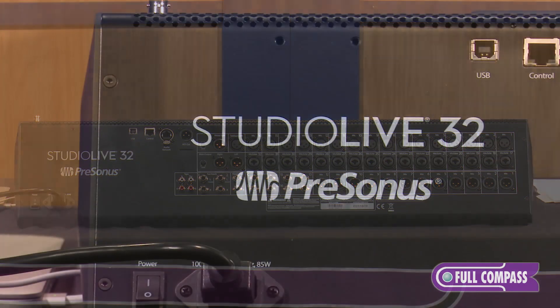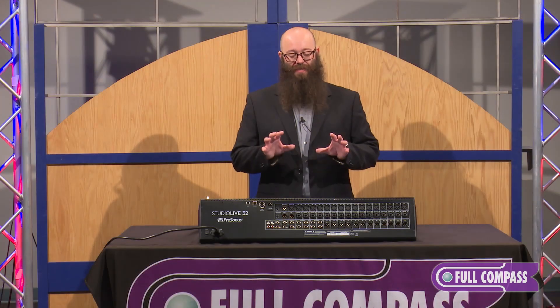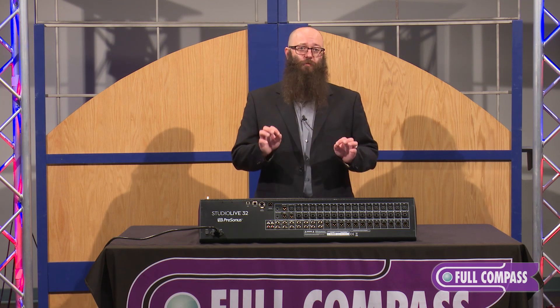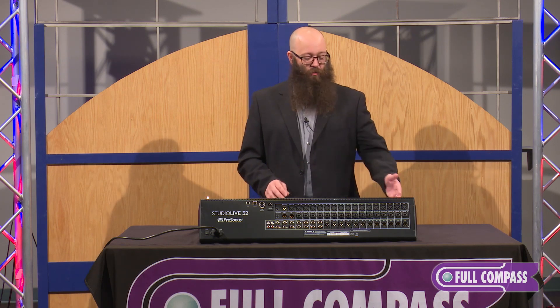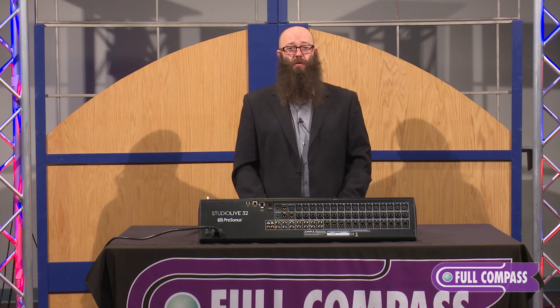All the DSP overhead is there to handle this. With all of the new features and the simple, easy-to-use layout, this mixer is perfect for several applications. For example, if you're a church using volunteers on a regular basis, the easy workflow and layout — with a simple one-to-one workflow and user-customizable FAT channel — makes it simple to use and easy to learn.